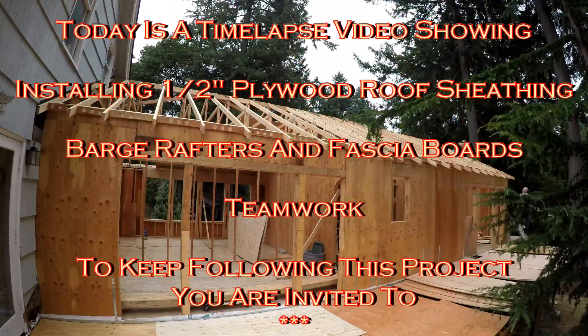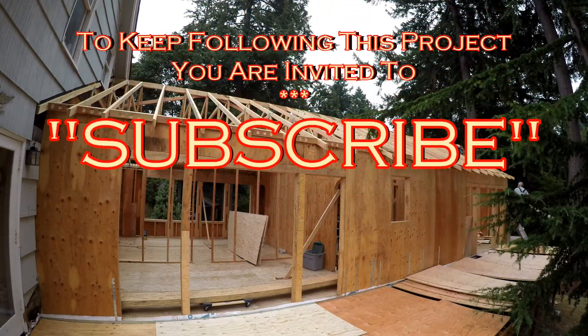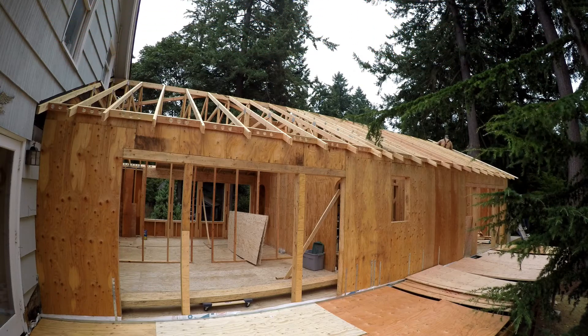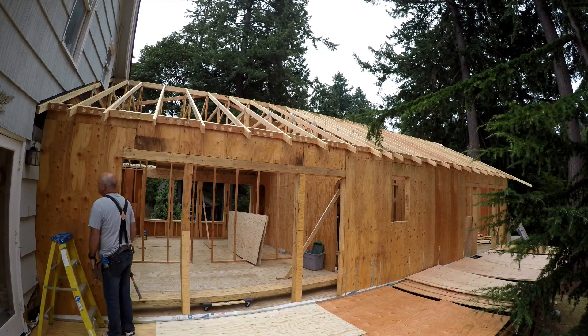Right now what you see to the right of the screen, we are installing a barge rafter, which is the end decorative rafter on the roof. First we have to put up a 2x4 that nails to the lookouts. The lookouts are 2x4 flat studded boards that go from the second truss across the end truss, and then the rafter we're working on right now is nailed to the outside ends of the lookouts.